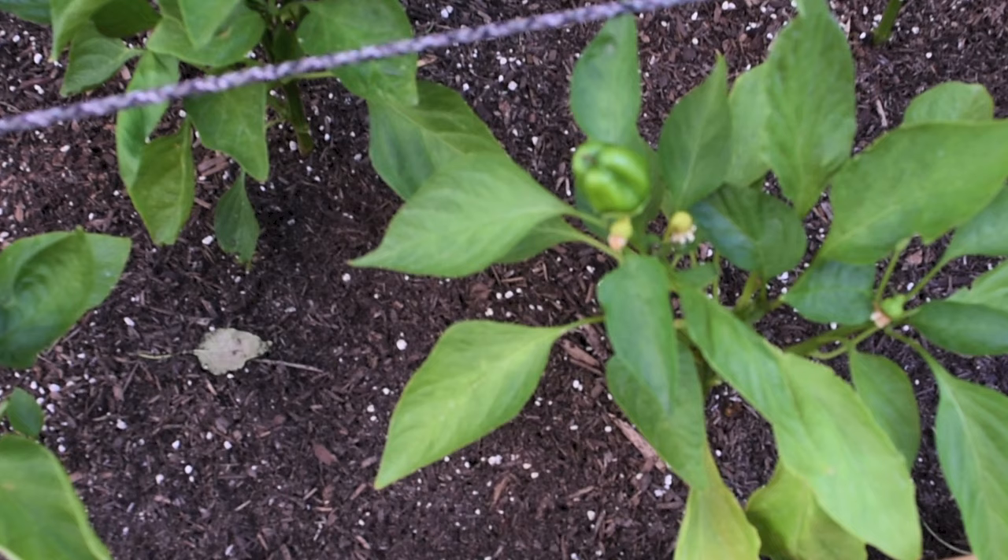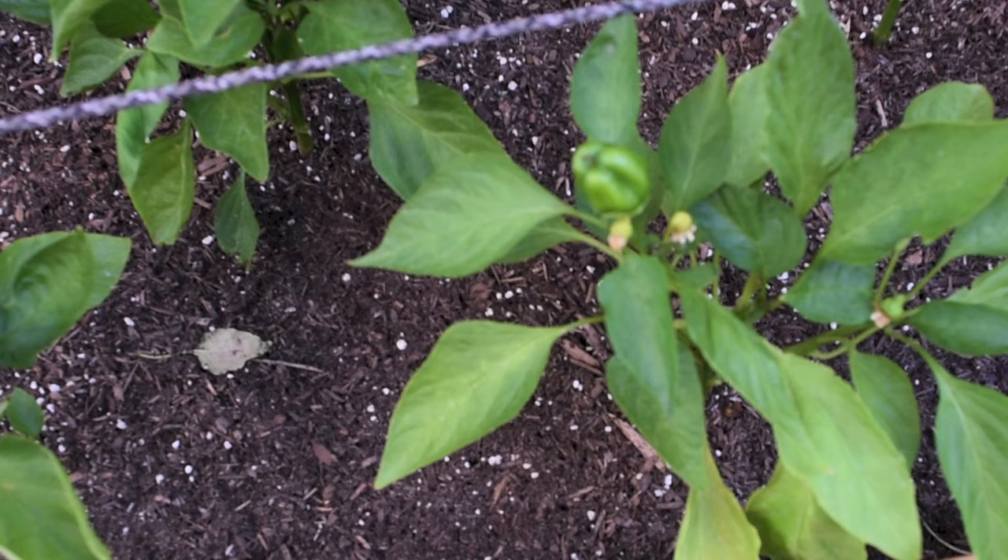You can see blossom end rot in plants like peppers, tomatoes, squashes, zucchinis, and watermelons.